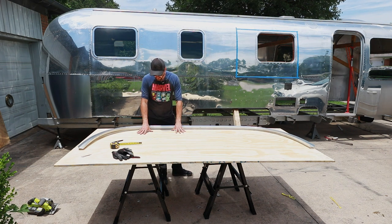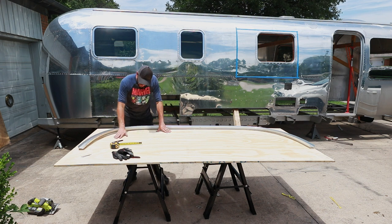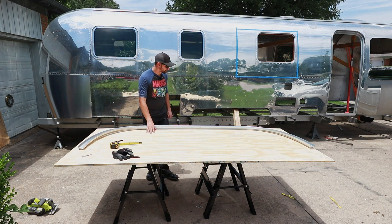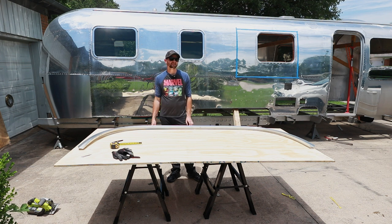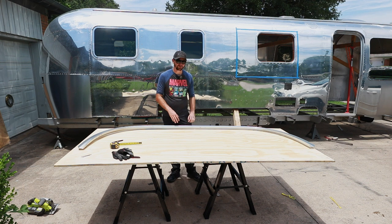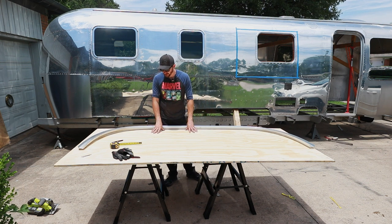So we are getting the wood ready. This is 19/32nds BC sanded plywood — I got it at Home Depot. I'm trying to find that balance, because initially I was looking at the COSA composite board which would have been like $3,500, which is why we're not going that route. It probably would have outlasted every other aspect of the frame and shell and the Airstream in general, so it seemed like a little bit of overkill.